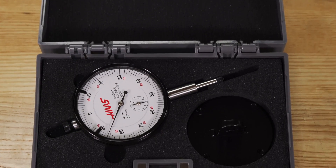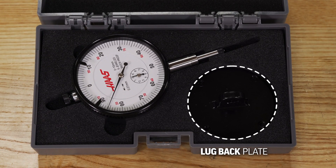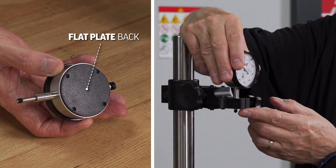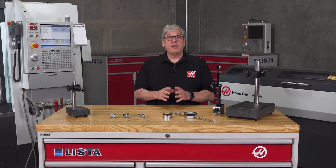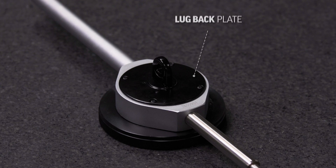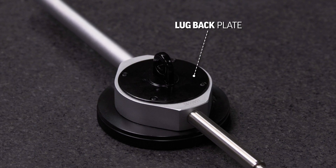Now let's look in the case. The first thing you'll notice is the lug back plate. The indicators come with a flat plate installed. If clamping on the stem, leave the flat plate on. If you need to attach the indicator to a stand using a screw, remove the flat plate and replace it with the lug back plate provided in the case.